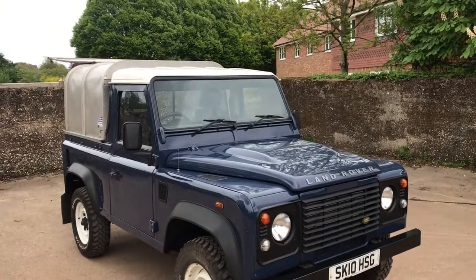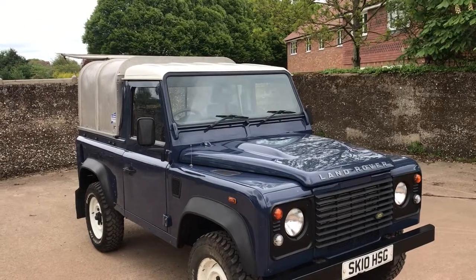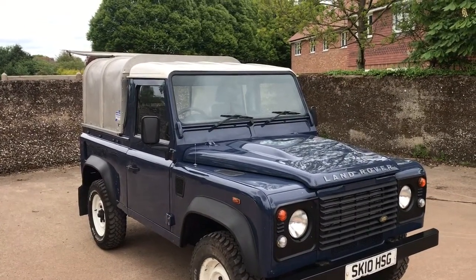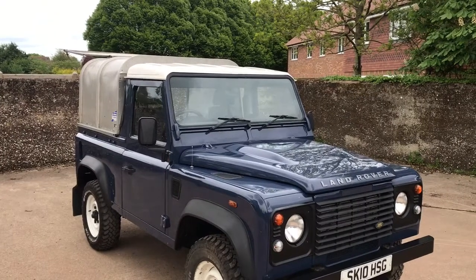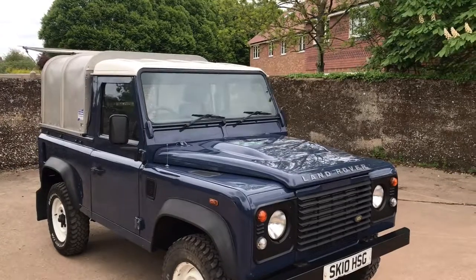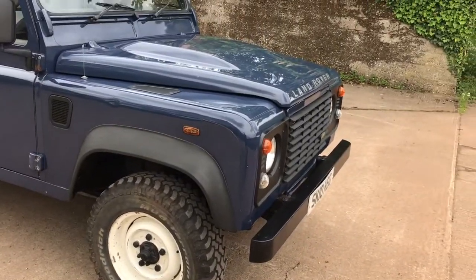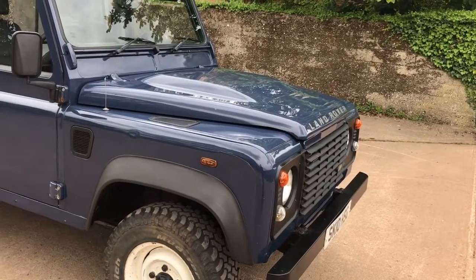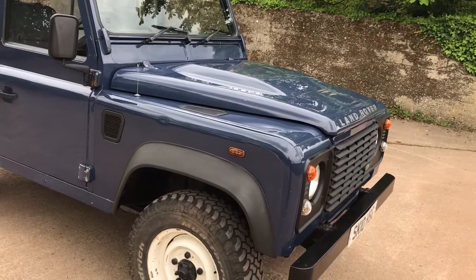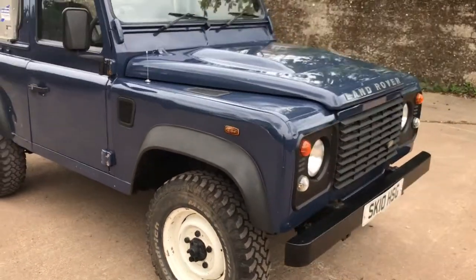A quick look around this 2010 Land Rover Defender 90 TDCI pickup with a proper Eye for Williams Truckman top on it, which is obviously detachable. Finished in blue with a white roof and white wheels. Wheels are fitted with a matching set of BF Goodrich mud terrain TAs on there. There is no spare wheel — we can provide one if needed, but it won't be a white one or a BFG.